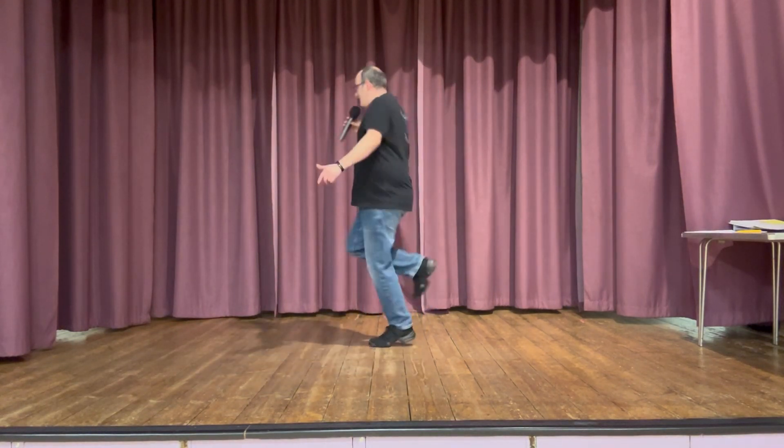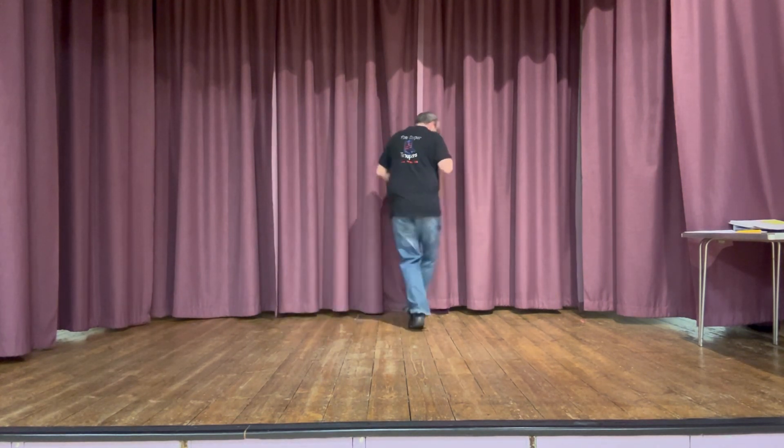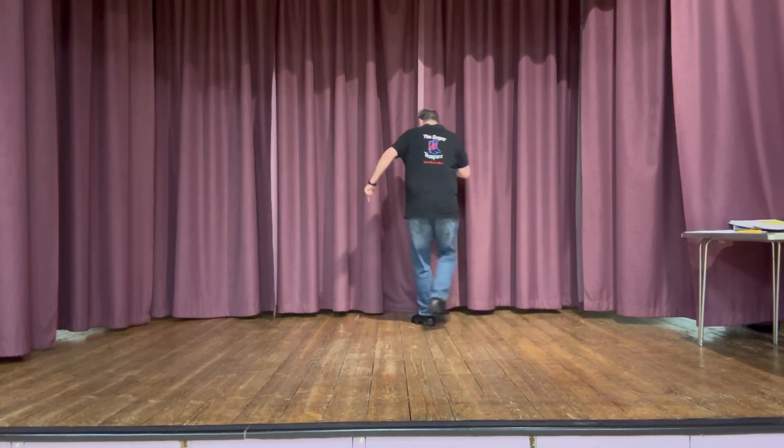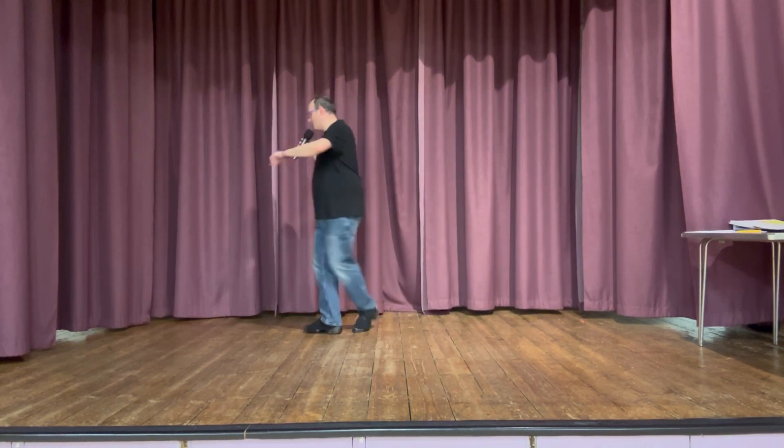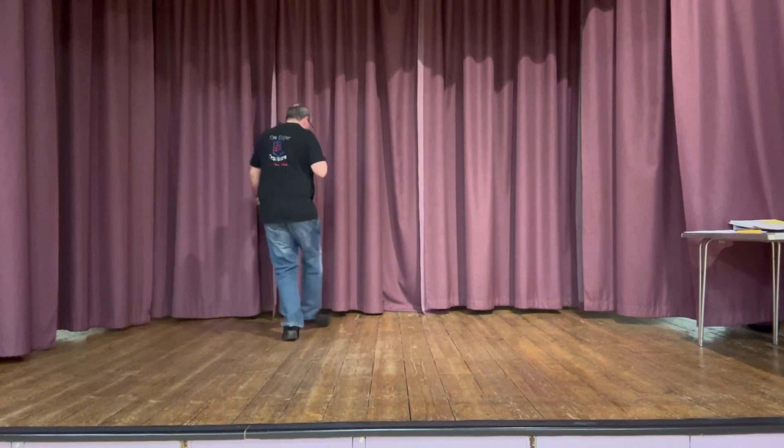Step lock step, hitch back two three. Point turn out in, point turn out in. Side behind quarter step, half quarter behind. Do it again. Toe heel stonk, toe heel stonk. Jazz box pull to turn, jazz box pull to turn.